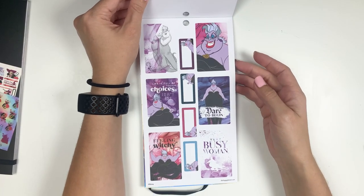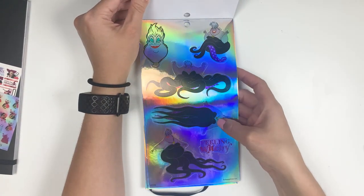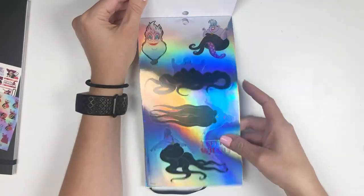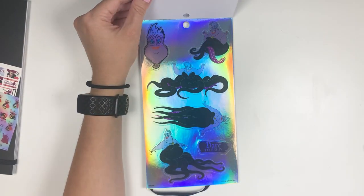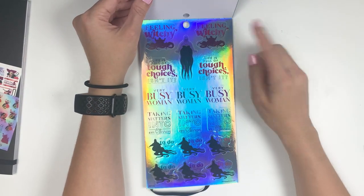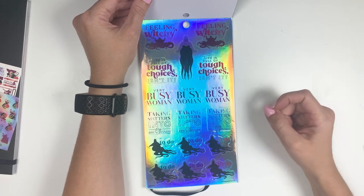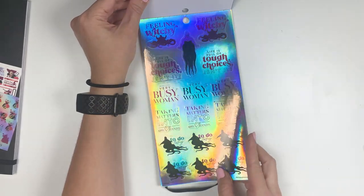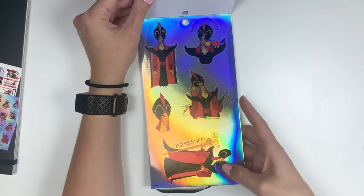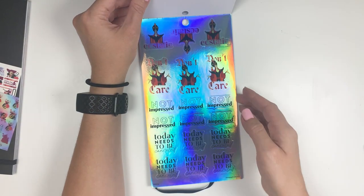We've got Ursula — 'feeling witchy.' These are cool. 'Feeling witchy.' 'Life is full of tough choices, isn't it?' 'Very busy woman.' 'Taking matters into my own hand.' 'To do today.' And then Jafar — 'today needs to be canceled,' 'not impressed,' 'ecstatic,' 'don't care,' 'not impressed,' 'today needs to be canceled.'